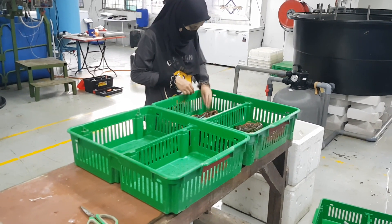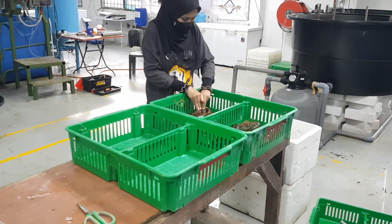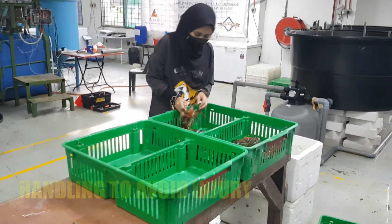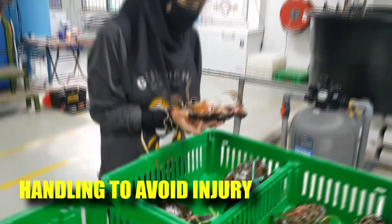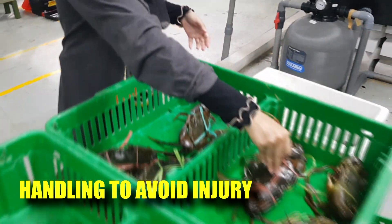Handling is a big problem when you are sorting the crabs — one needs to be quite careful to avoid injury. Although the crabs are tied, they can still manage to pinch you if your hands are in the wrong position. Usually if they flip over, they are not able to pinch you if it's tight.